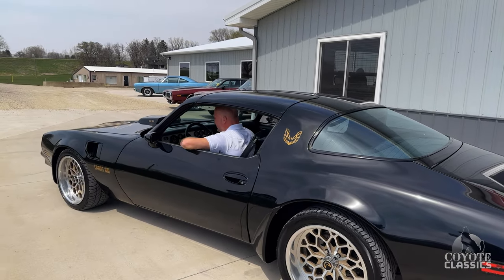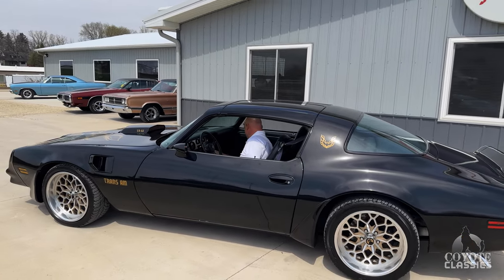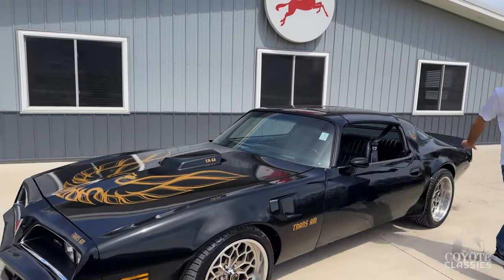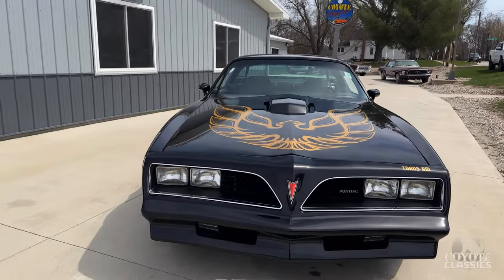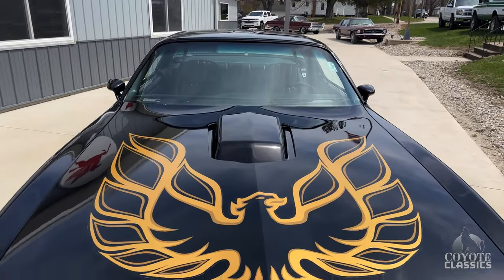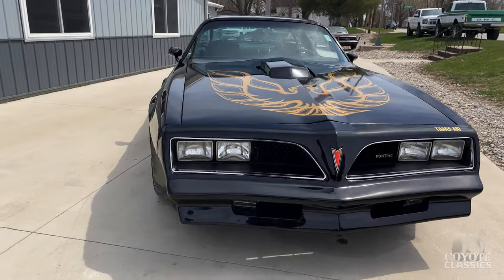It sounds excellent. We actually have two sets of T-tops for this thing — the other set's in the trunk. It's a factory black car with black interior and T-tops, and the paint is absolutely gorgeous on it. If you look up and down the sides, across the hood, even at the nose with all the chrome, it just pops.